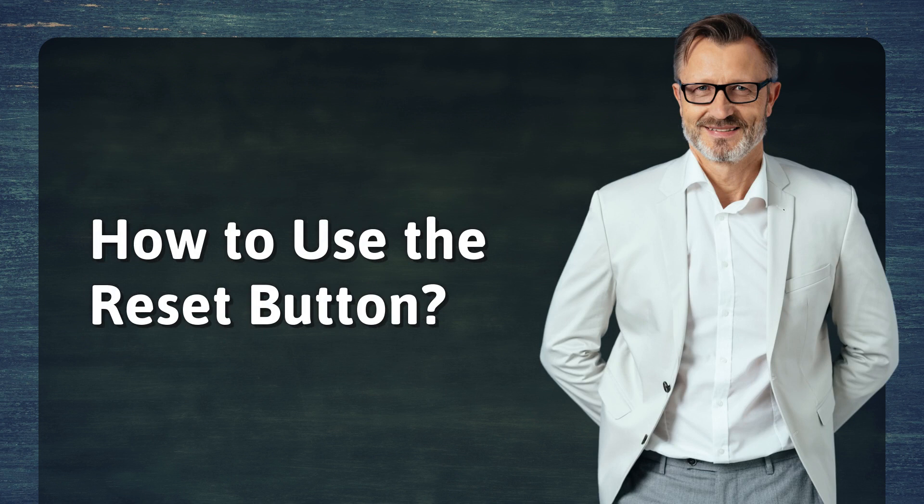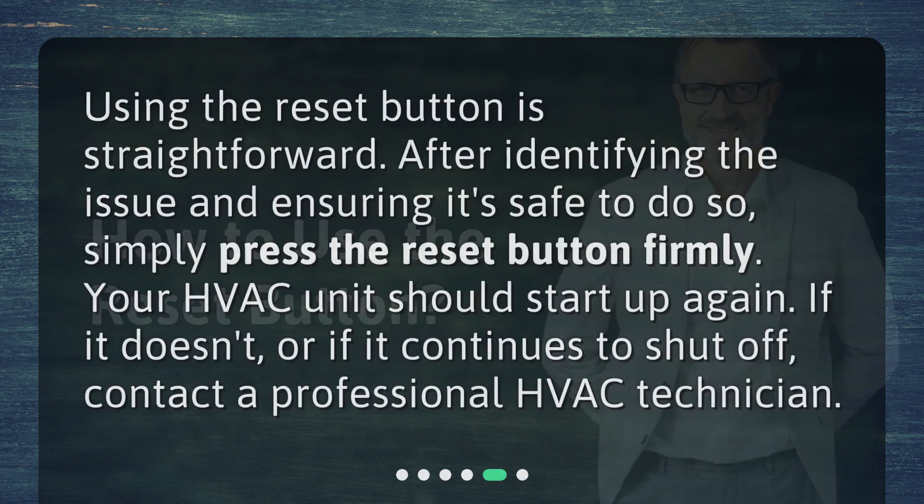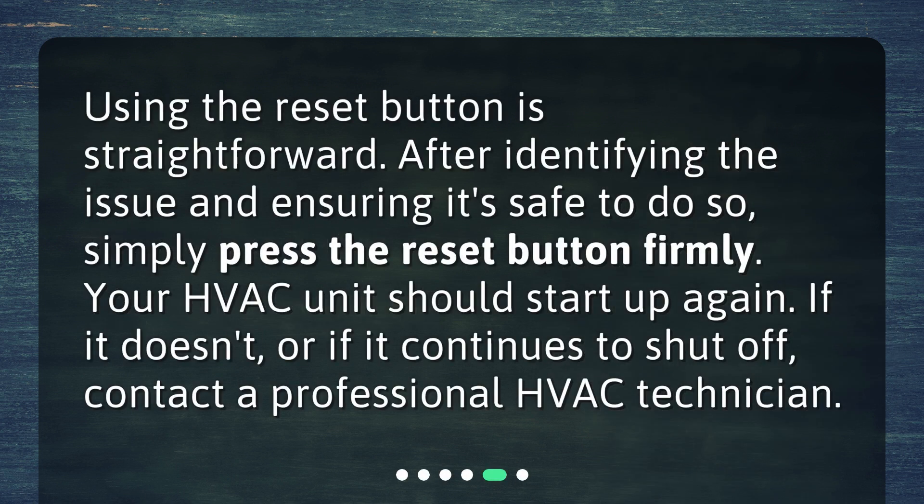How to use the reset button? Using the reset button is straightforward. After identifying the issue and ensuring it's safe to do so, simply press the reset button firmly. Your HVAC unit should start up again. If it doesn't, or if it continues to shut off, contact a professional HVAC technician.